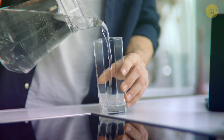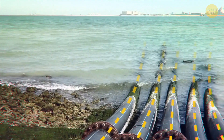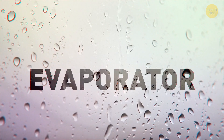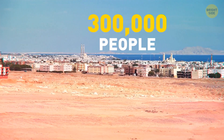Say you're thirsty, so you grab a glass of water. But where does that water come from? In Saudi Arabia, it comes from salt water — you just need to get the salt out, no biggie. That calls for an evaporator. Saudi Arabia's machine brings fresh water to 300,000 people. Not bad for so much desert.